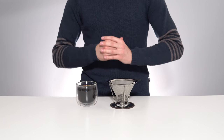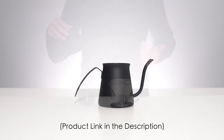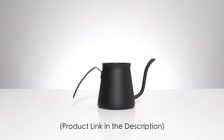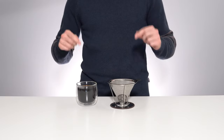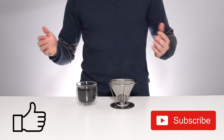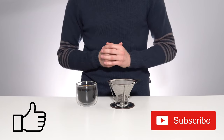As always, I'll leave this product linked in the description below, as well as this clever gooseneck pour-over pitcher that I used. If you made it all the way to the end of this video, please also leave a like and even consider subscribing if you want to see some more videos like this in the future. Thanks for watching and I'll see you in the next one.